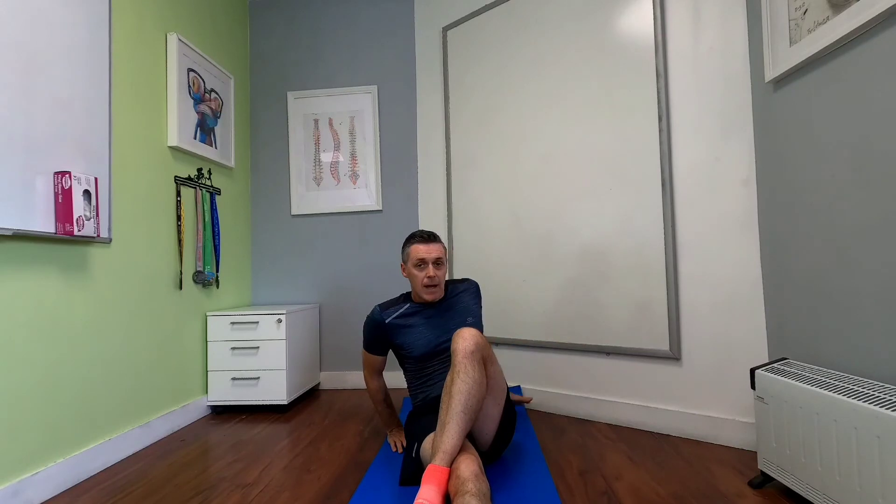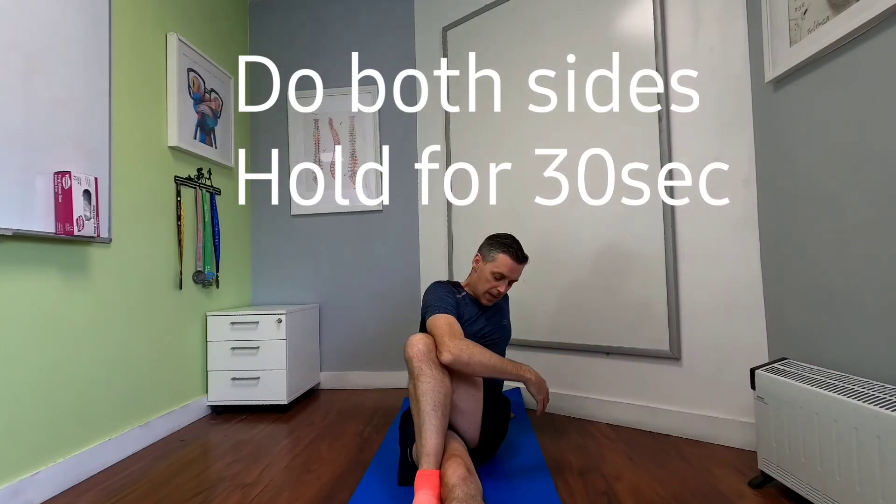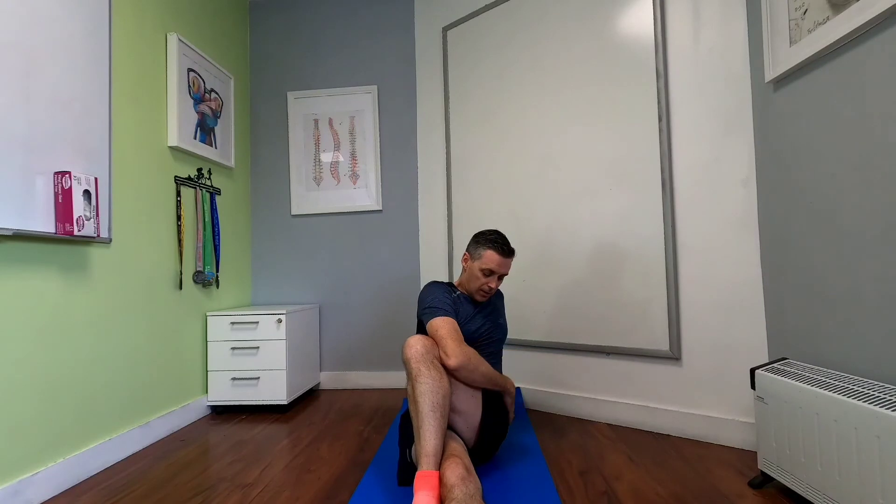The second stretch to get specific into the left piriformis: lay back flat, bring the right leg slightly off the midline towards the medial so it's crossing your body, then bring the left leg over with the left hand behind to stabilise. Take the right arm and draw that left hip or knee across — you'll feel that stretch coming around that whole external rotator muscle bulk of the left hip: the glute medius, glute minimus, piriformis, and all the other external rotators.